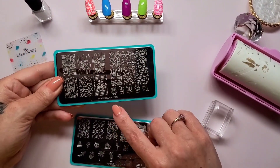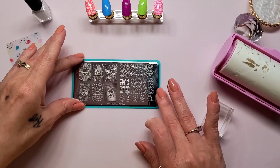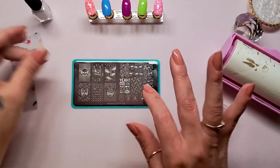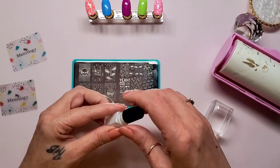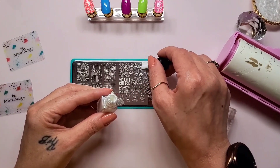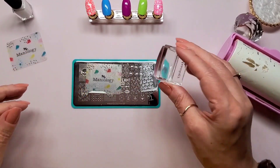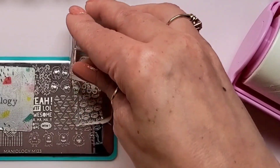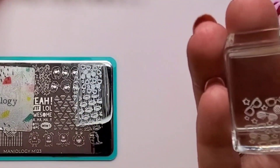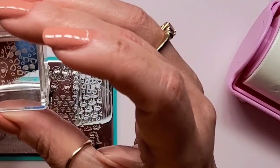For the third swatch I'm going to use the nail stamping plate Maniology M123, and I'm going to use the sunglass design in the upper right corner. Get this scraped — hope it picks up. And it does. Only thing is I think it's a little small, and I do need to get rid of some things.